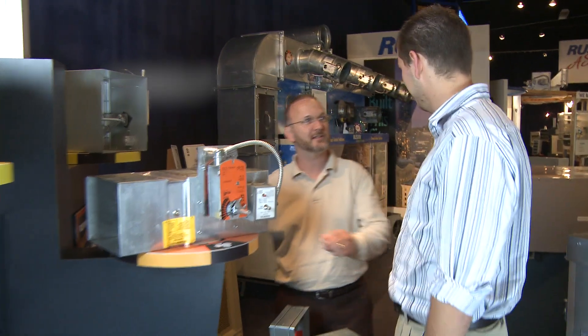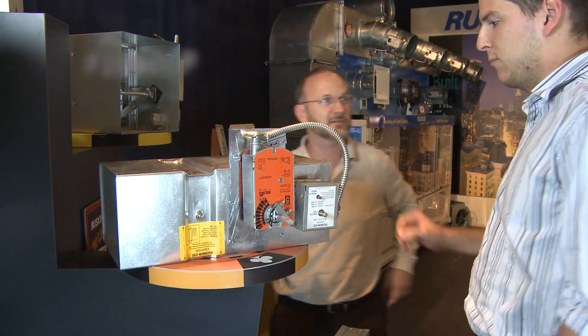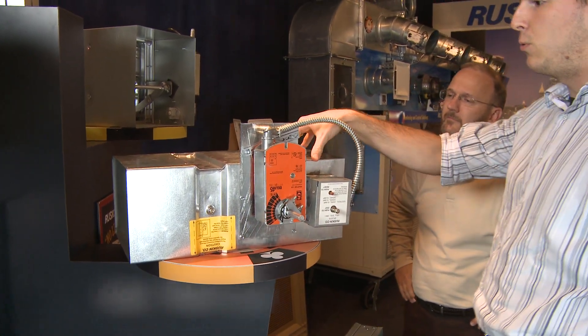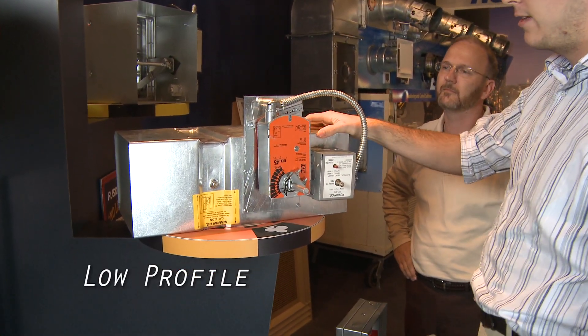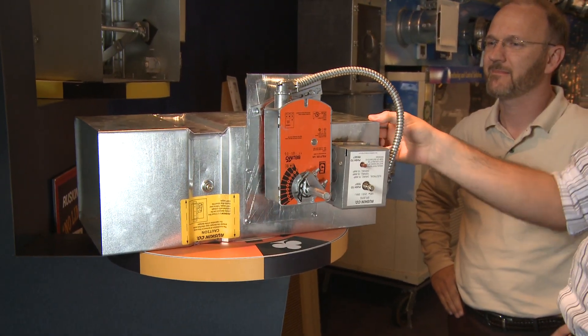Cody, this is your new FSD60LP damper. Can you tell me a little bit about it? What are the features? One of the main features is the new low-profile design that Rustin's come up with. It's a 20 gauge sleeve, 20 inches long.